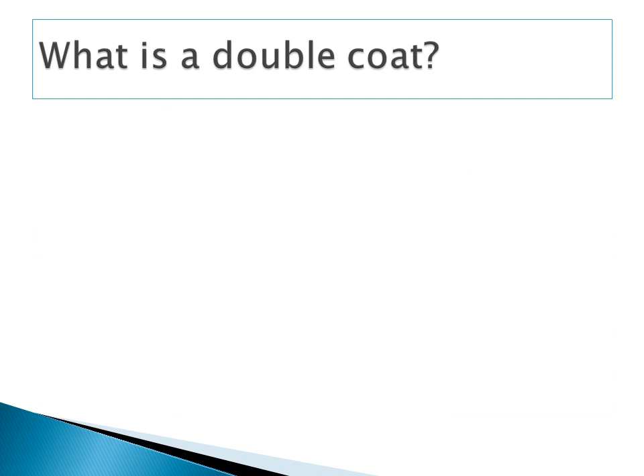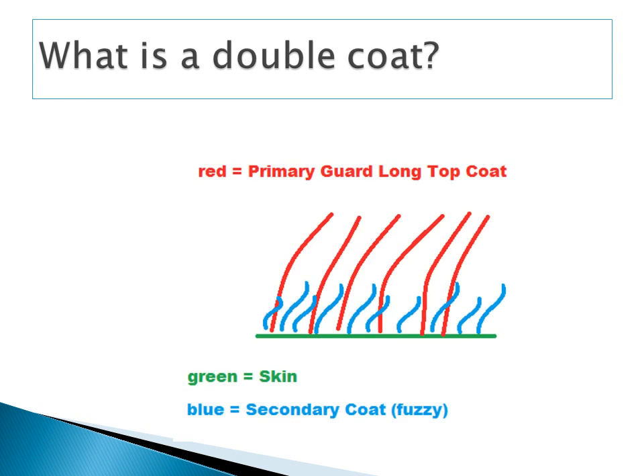So, what is a double coat? A double coat consists of two layers. A primary guard long top coat which protects the skin from the sun and is water resistant. And a secondary undercoat which lies underneath the primary coat. The undercoat acts as an insulating system that, if taken care of properly, can keep a dog warm in the winter and cool in the summer. A double coated dog needs to be brushed often enough to get rid of dead undercoat, but not so much that it is stripped completely off, causing a variety of issues.